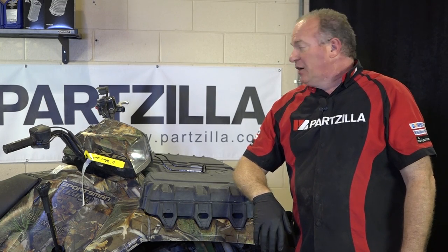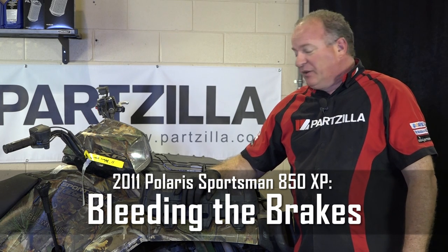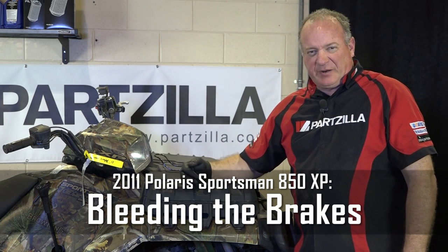Hello, John Talley here with Partzilla.com. Today we're working with our 2011 Polaris Sportsman 850. Specifically, we're going to look at the braking system and I'm going to show you how to bleed it.